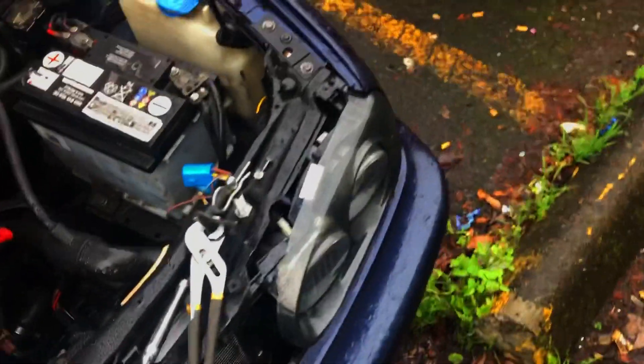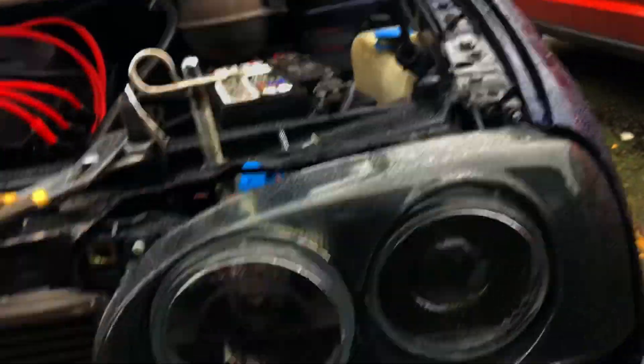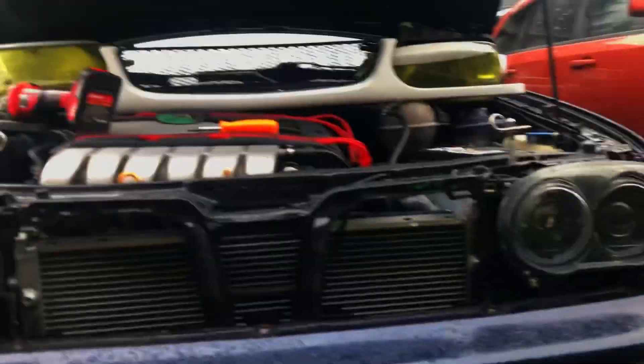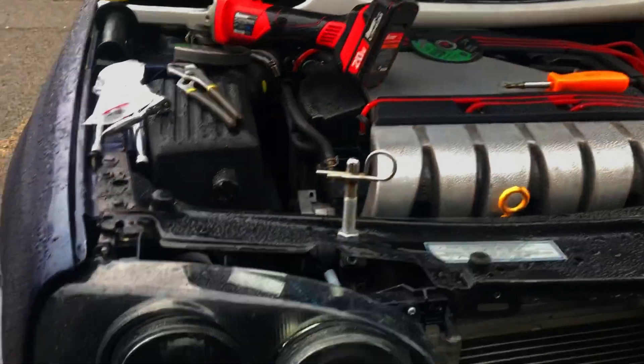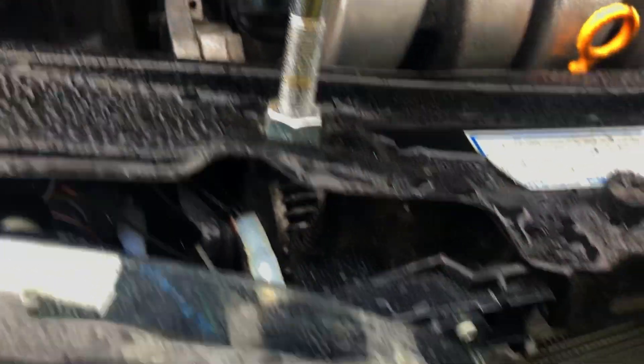This side's already in. I gotta throw a bolt and a nut through the top here and then find a screw for that. Both of those are in there. I just got them on the lower bolts, but they're not really going anywhere. I'll figure out something for this inner bolt, because it goes and sits further out. And then I'll figure out something for this top bolt.